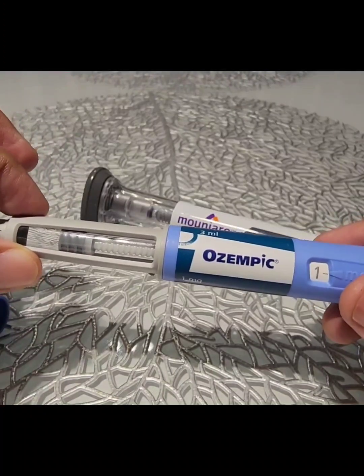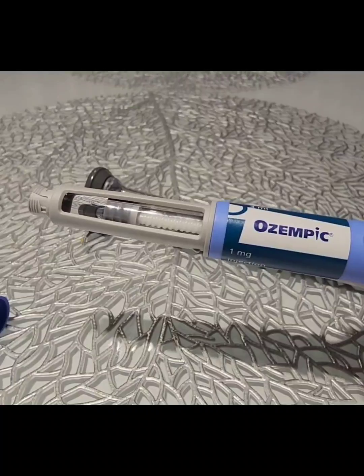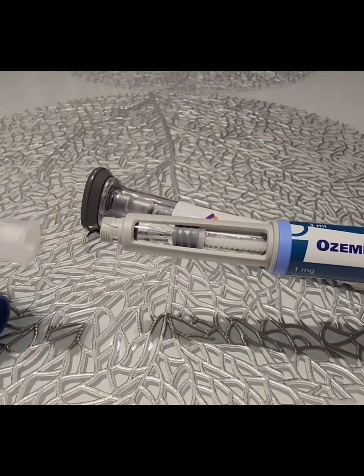So this single pen would last you for a whole month, and every time you would be using a new needle to inject the dose.